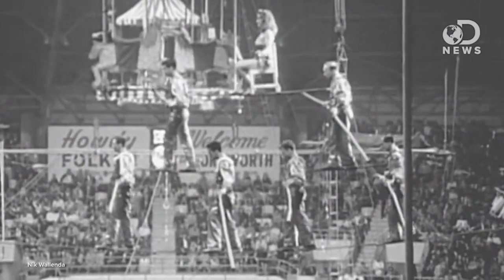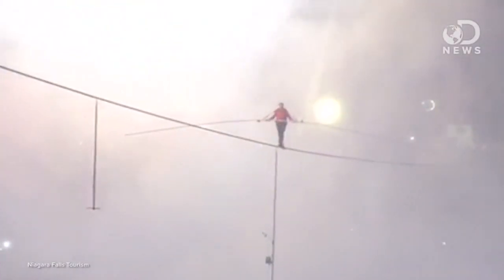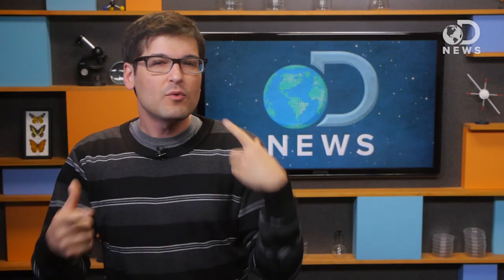This is insane. But for Nick, it is only slightly more insane than a regular day, because Nick is a seventh generation member of the Flying Wallendas, which is a family of funambulists — tightrope walkers. I'm just trying to sound smart. Last year he pulled a similar stunt across Niagara Falls, and I've always wondered: what keeps these guys balanced? What are some of the natural forces they're working against here?